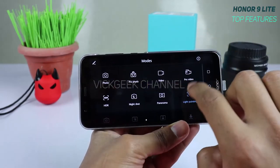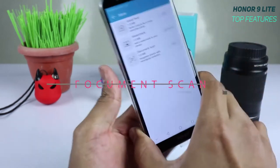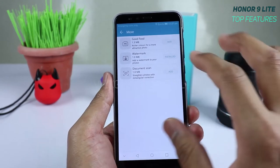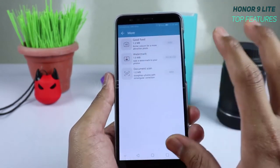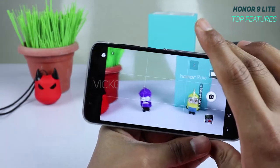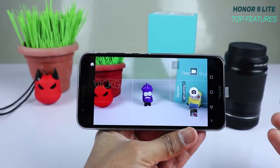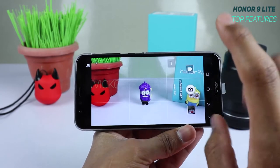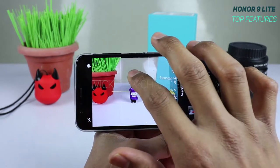The seventh feature is Document Scan, found by swiping right in the camera and tapping More. You need to install it, but once done, you can scan documents and use the auto-correction and straightening feature. It's a really handy tool — next time you scan black-and-white text documents, use this for properly scanned pictures.